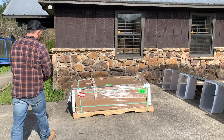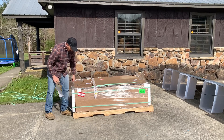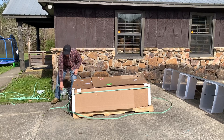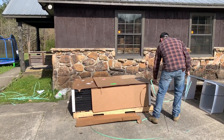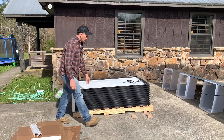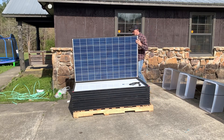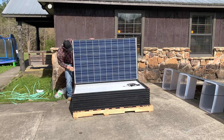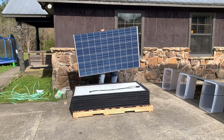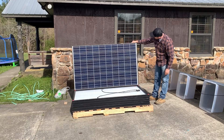We actually had some panels delivered, pretty well packaged. Seems to be another good-looking panel, another great panel, here we go — another great panel.